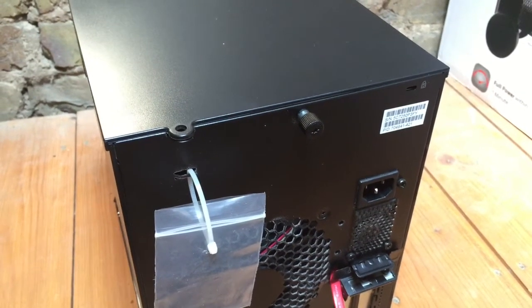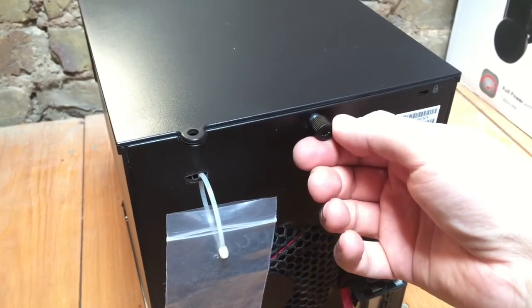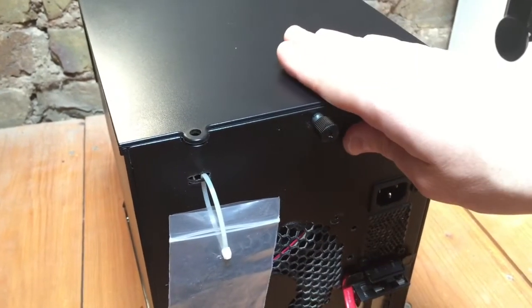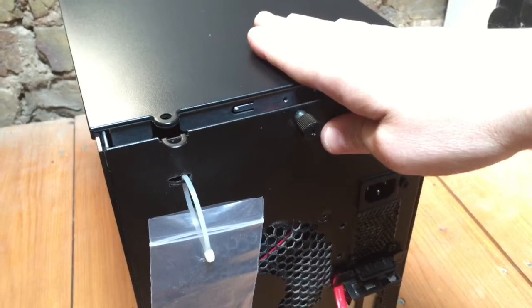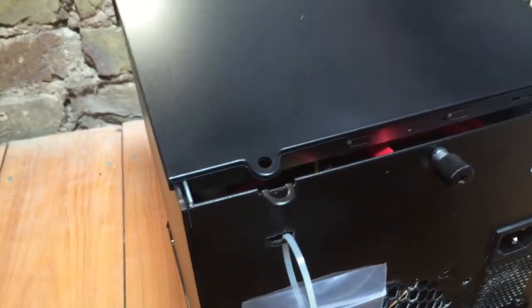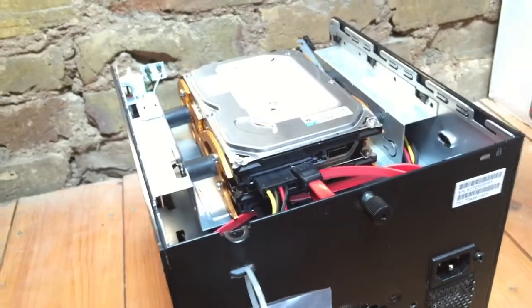To remove the top of the case, we just need to swing it around. There's a screw here that needs loosening. Once that's loosened, the top part of the case will simply slide forward, and then you can reach over and carefully lift it off.